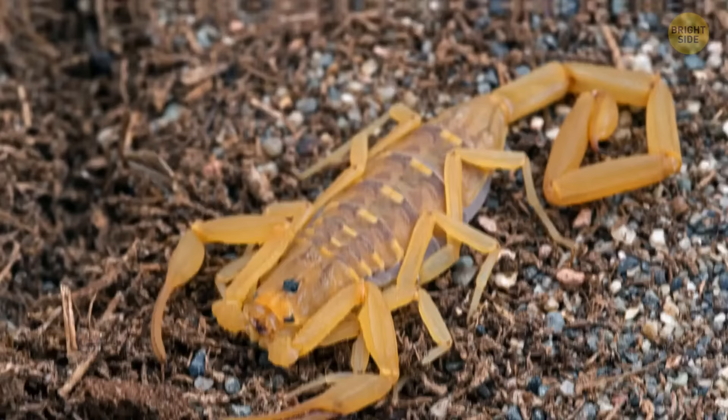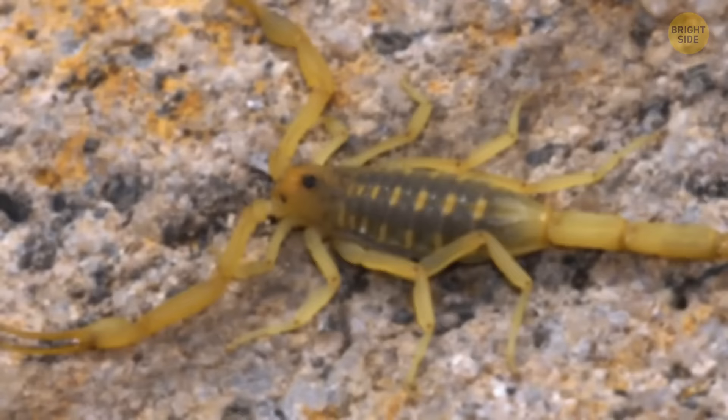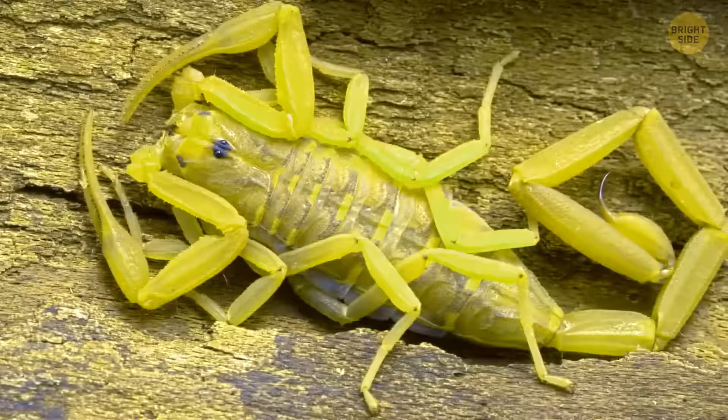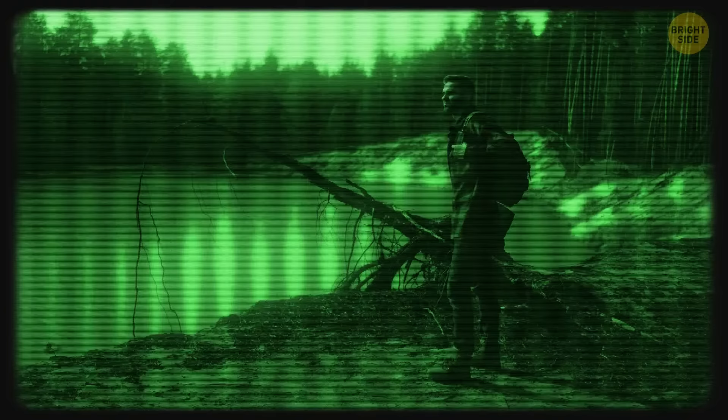If you're in North America, watch out for the most venomous scorpion on the continent. Arizona bark scorpions travel in packs, so if you ever see one, know that its friends are hiding nearby. They have excellent night vision, so they can see you while you might not be able to see them. And what's really scary? They prefer to be upside down, so one could be hiding right under the table you're sitting at.